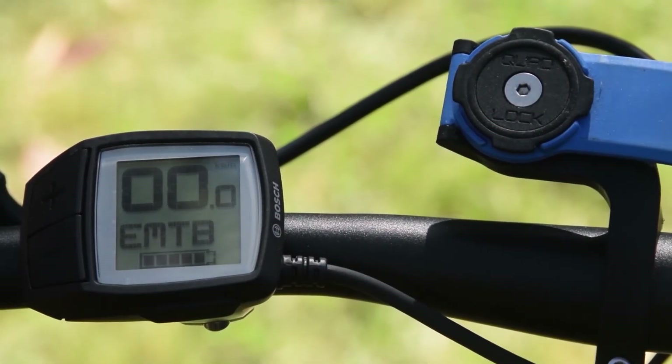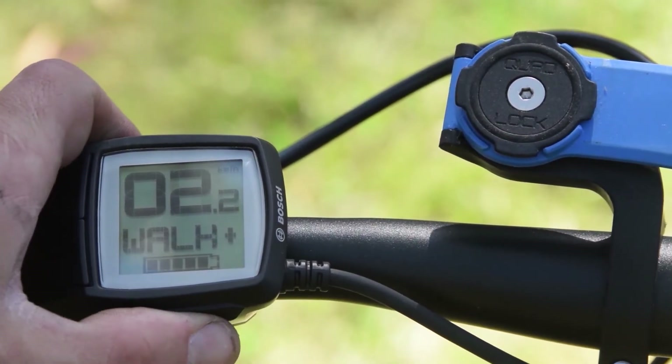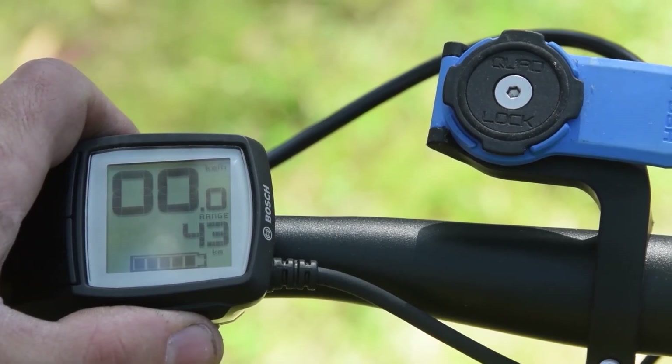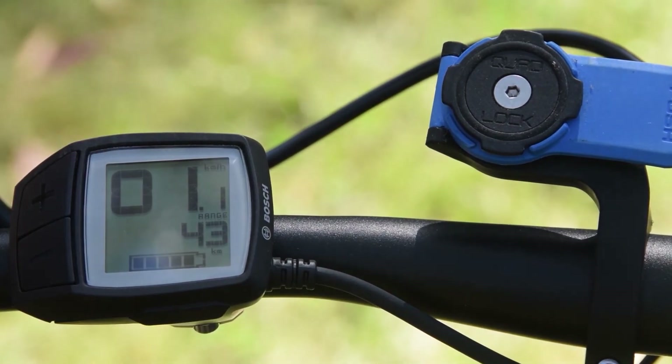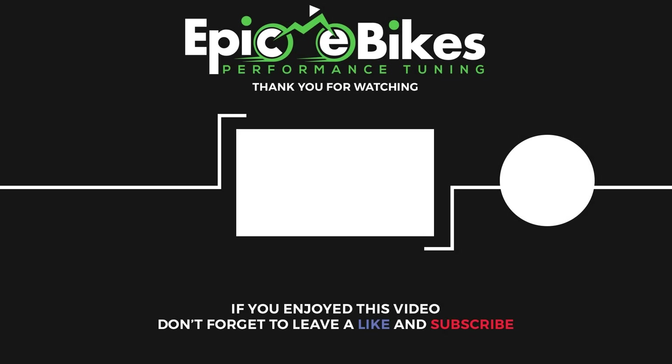Now we've got the chip installed. We'll turn on the Purion display. We can unlock by pressing the walk button. You'll notice on the display we've got 2.2, which indicates it's now unlocked. We can also turn the unlock off by pressing the walk button again — now it shows 1.1, so we're back to standard.